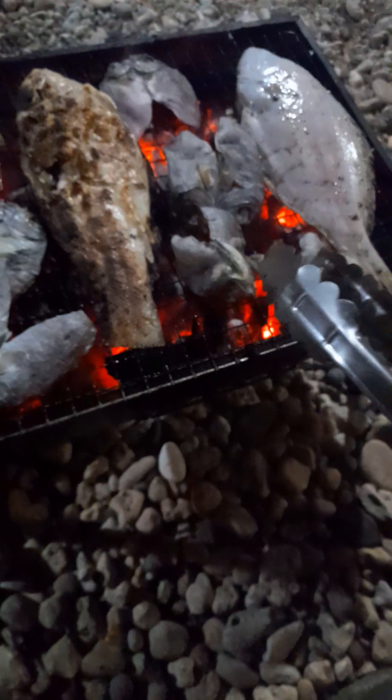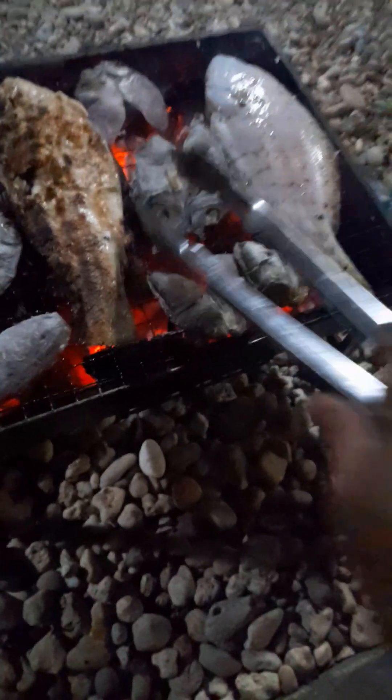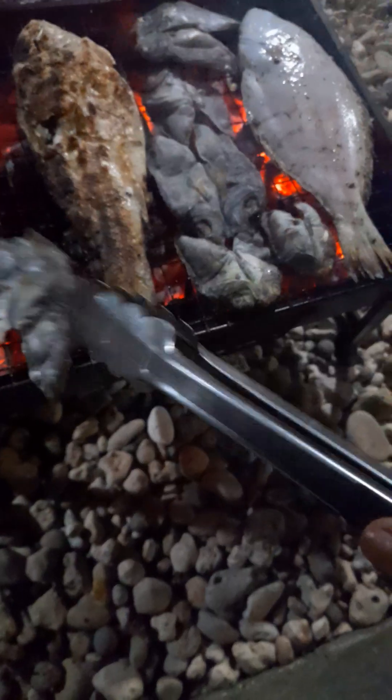Hey guys! Good king dangit and flounder — dried fish dangit and flounder fresh from the ocean, guys. This one is a dangit; I don't know what the English name is, but they call it dangit here.